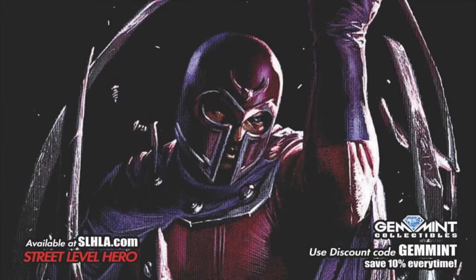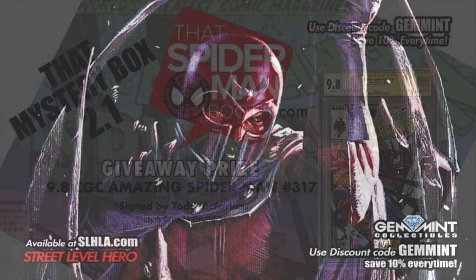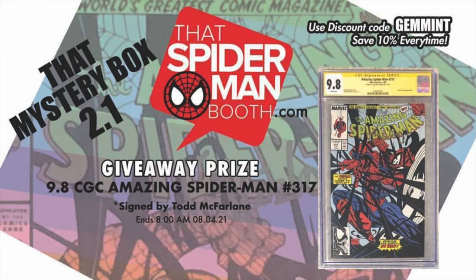Before we move on to the assembly, let's give a big shout out to the sponsor of this video, Street Level Hero. SLHLA.com has exclusive variants including the Trial of Magneto #1 by Gabriel Del Otto, which is amazing. Use code JEDMIN to save 10% off any item on the store. Their sister site, SpiderManBooth.com, has $30 mystery boxes guaranteed with five comics of retail value. One lucky box will have the giveaway prize — Amazing Spider-Man #317 CGC 9.8 signed by Todd McFarlane. This round ends August 4th. Use code JEDMIN at checkout to save 10%.